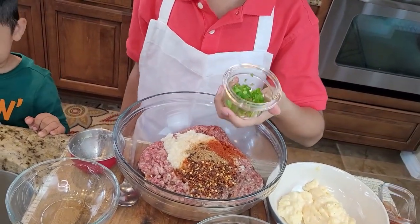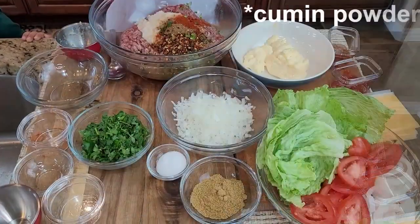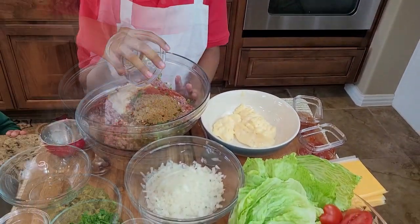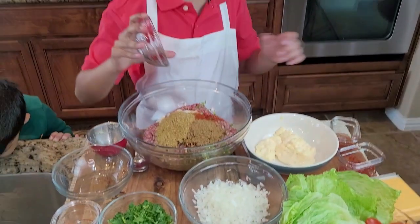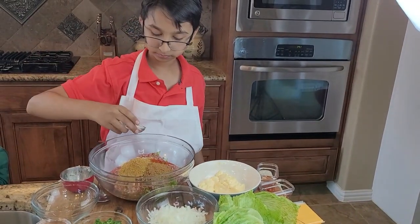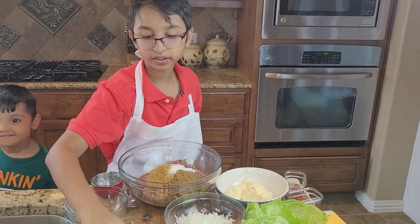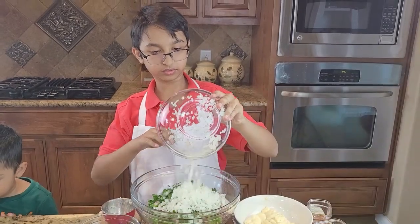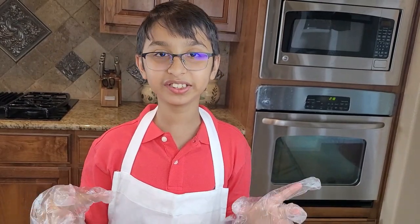Now I'll add green chilies, cumin seed, coriander powder, salt, cilantro, and onion into the beef. Now I'm going to mix the beef well — let's start.